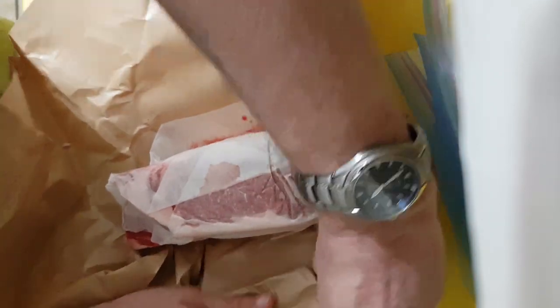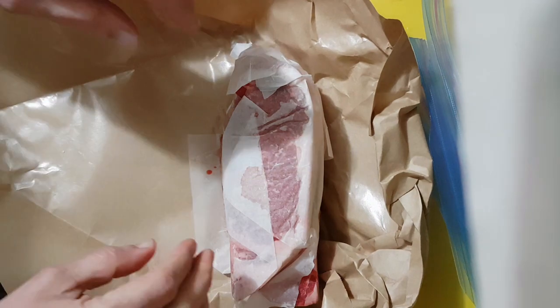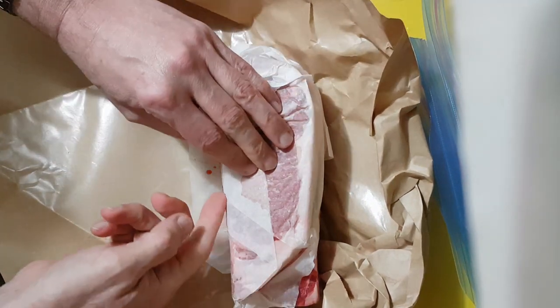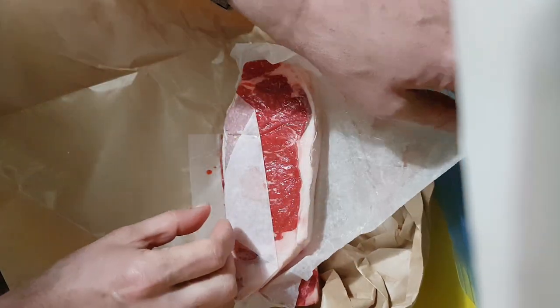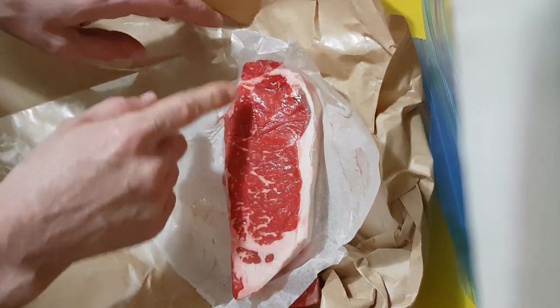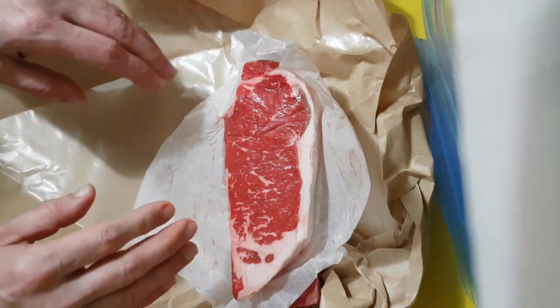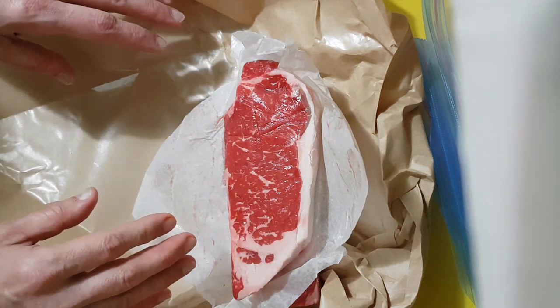Well, freezing them requires a little bit of prep work — just a little bit of prep work. There we go. Nice good line of fat there — really an exceptional steak.